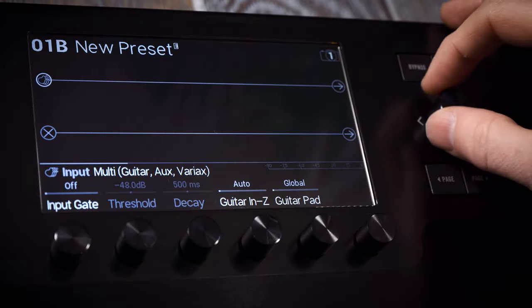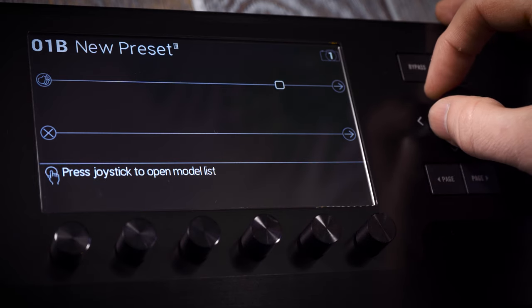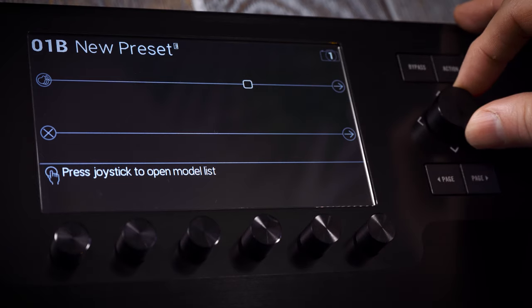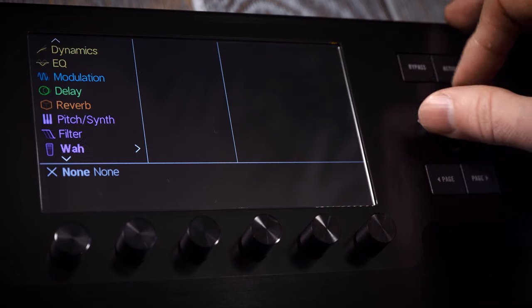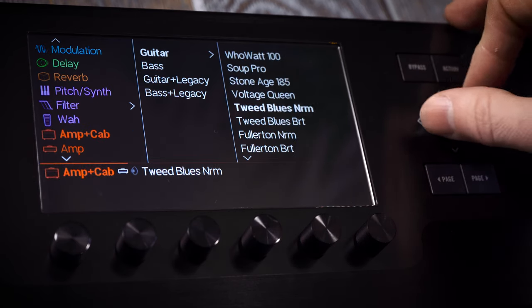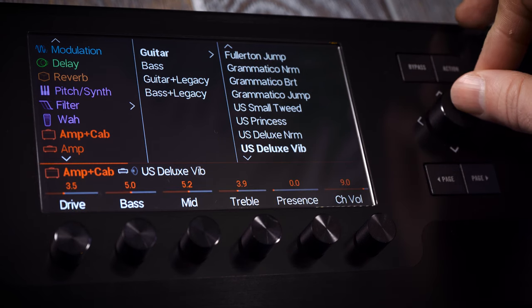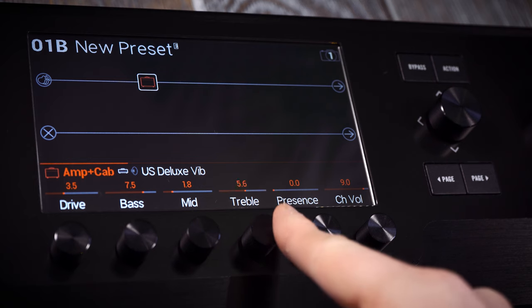The instrument's signal moves left to right along the path, and it's up to you which models you want in that path and where you want them to be placed. To do this, simply use the joystick to move to the block you want, then press to open up the model list, scroll to the category you require, press again to see the models, then press again to choose. Your chosen amp, cab or effect will then appear in the signal path with the parameters available for editing.